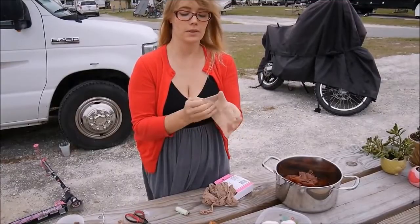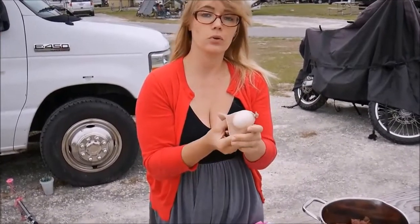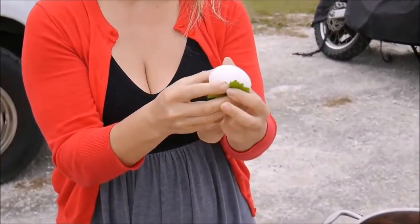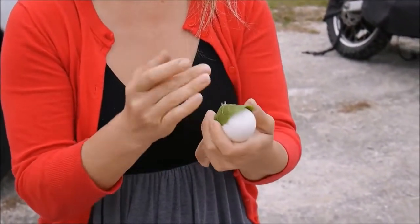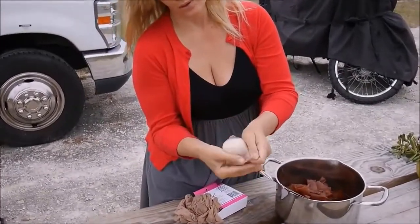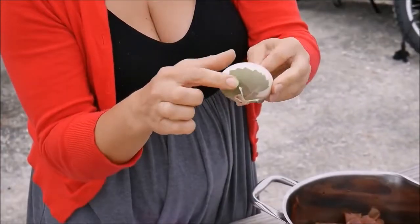Now I have a little sack like that. If I want to decorate the egg, I take a nice leaf, put it on the egg, and wrap the nylon around the egg. Now we have to close it — it has to wrap tightly.